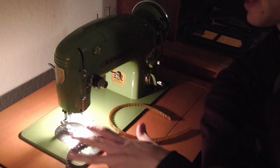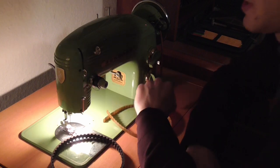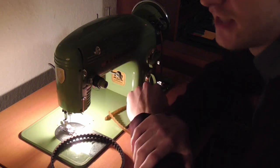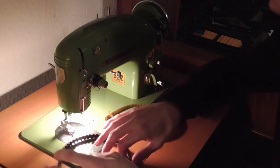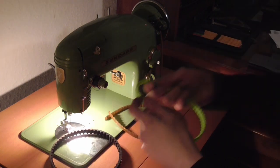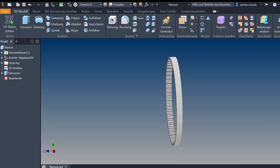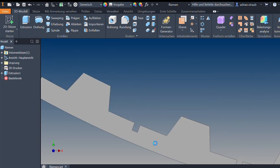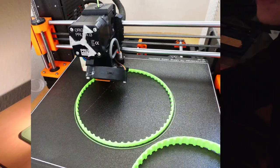So I abandoned that idea, but a very kind person reached out to me and said, let me 3D print you one. The time and age we live in actually permits not only 3D printing any size and shape of plastic you want, but it also permits you to print flexible plastic. So I went ahead and made a CAD model of this thing, he 3D printed it for me, and I put it in the machine.